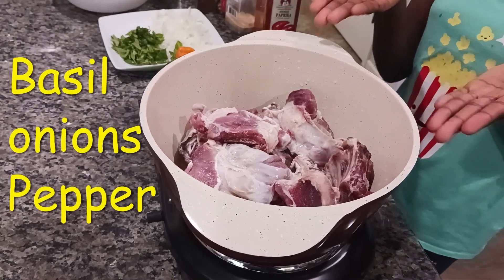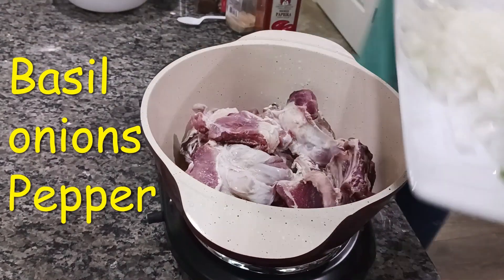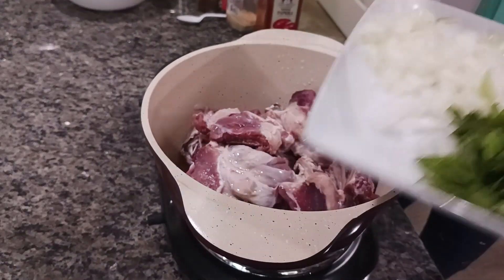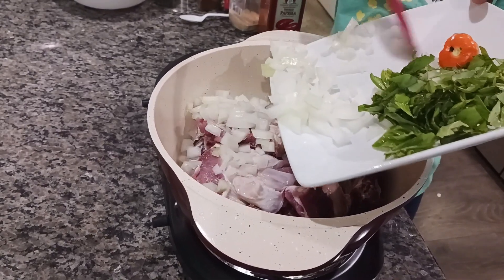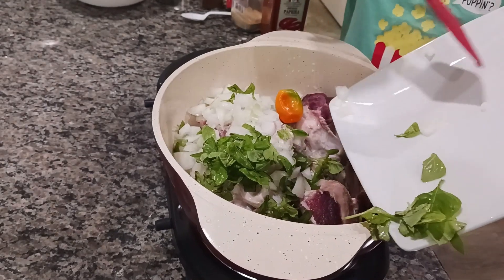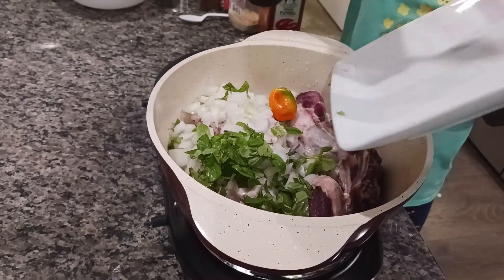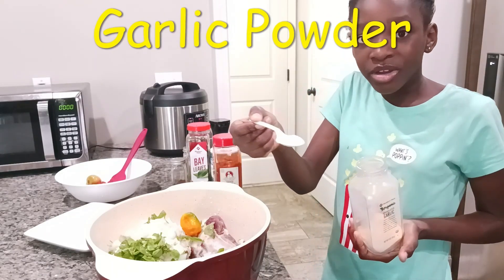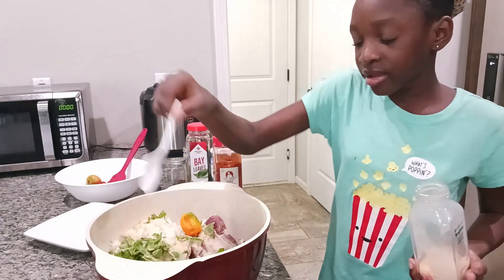This is my meat right here. I also have some basil, onions, and some habanero pepper. I'm gonna pour it in. Now I have some garlic powder that I'm going to sprinkle around everything we already put inside.